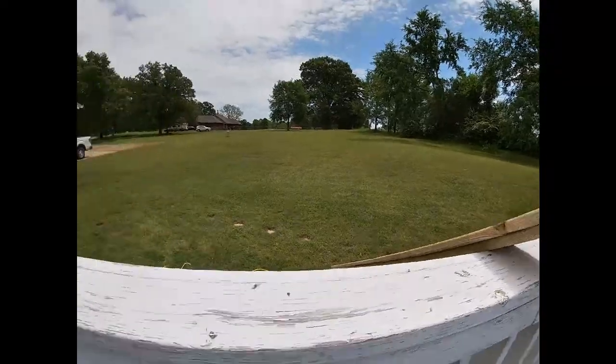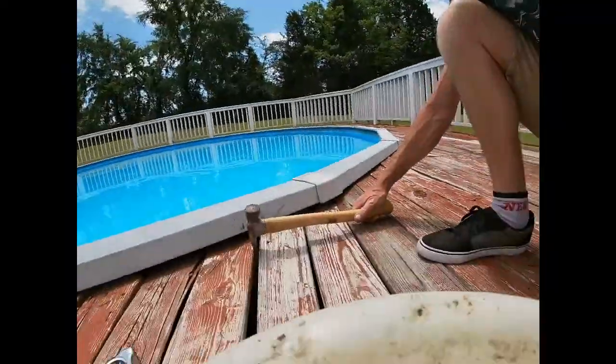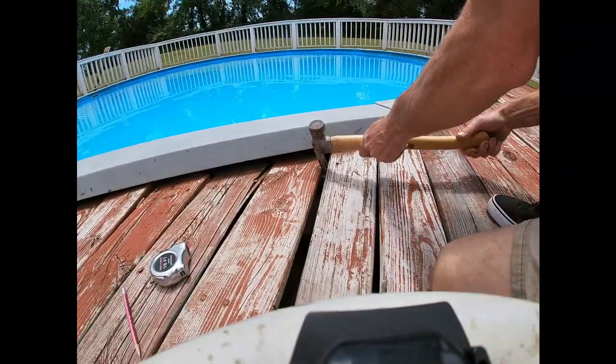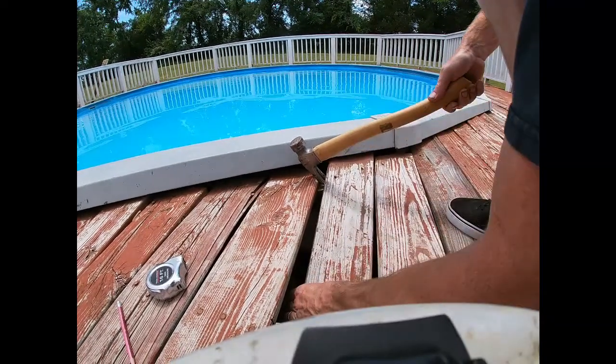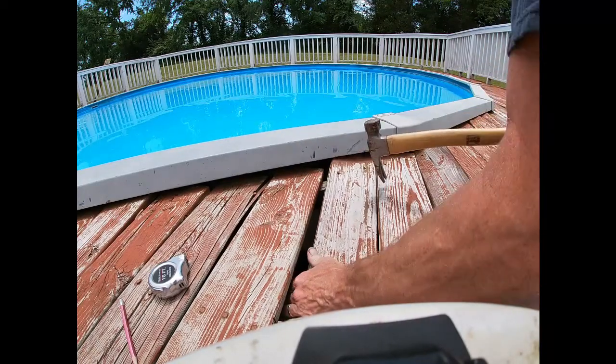We've got three of those boards, so we'll get as much done as we can today. I'm going to get in here without messing it up. Try not to hit the pool. Might even be able to reuse this piece, possibly.